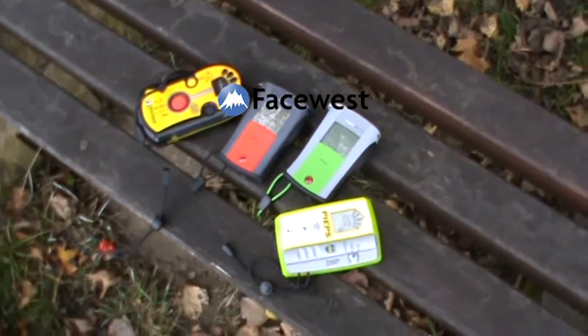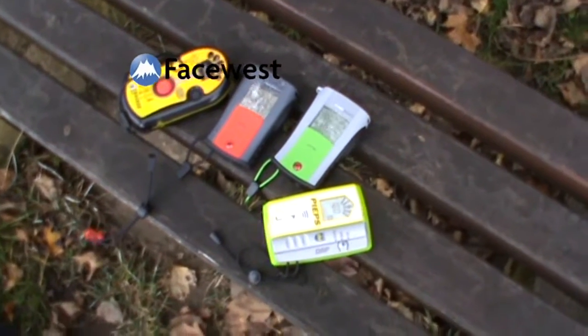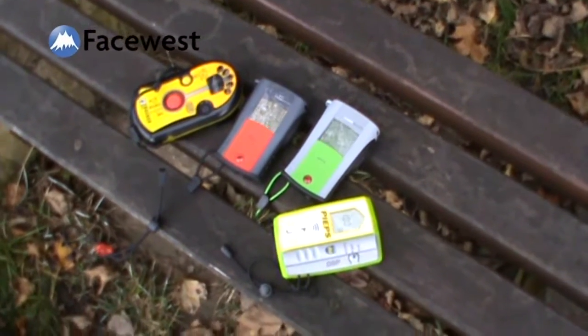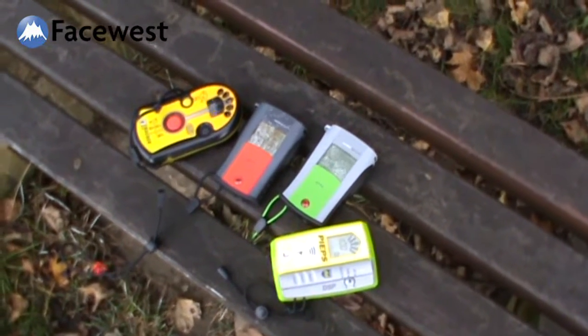FaceRest Transceiver Review 2011 — masking and triple burials. I want to show you first how much of a nightmare a triple burial situation will be, and also the limitations of digital masking.